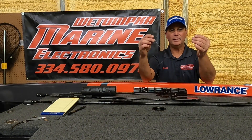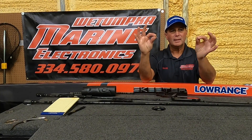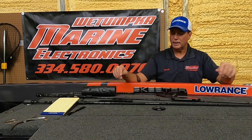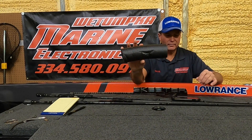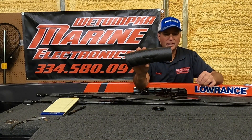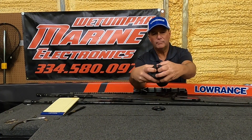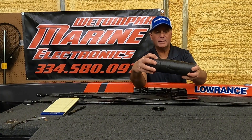So what I'd like to do is show you how I save a little time on the water. I like to go ahead and tie my leaders, put the hook on, put my swivel on it. Then what I'll do is take a regular old pool noodle — you can buy one at Walmart or Lowe's, just the old pool noodle, nothing spectacular.